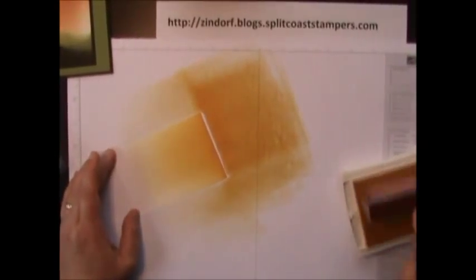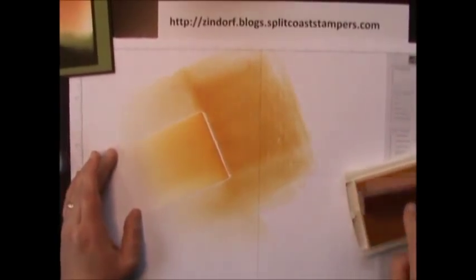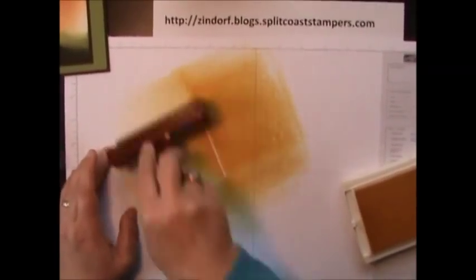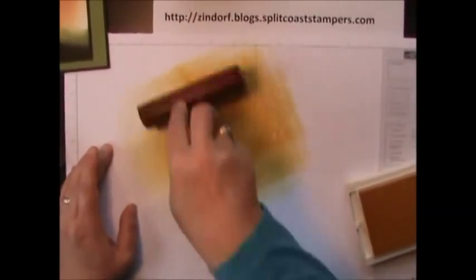You want a nice bold color built up, so keep putting it on. Your ink is going to dry two shades lighter, so make sure you have enough on there — if it dries and you lose a couple shades it's not going to look all washed out.